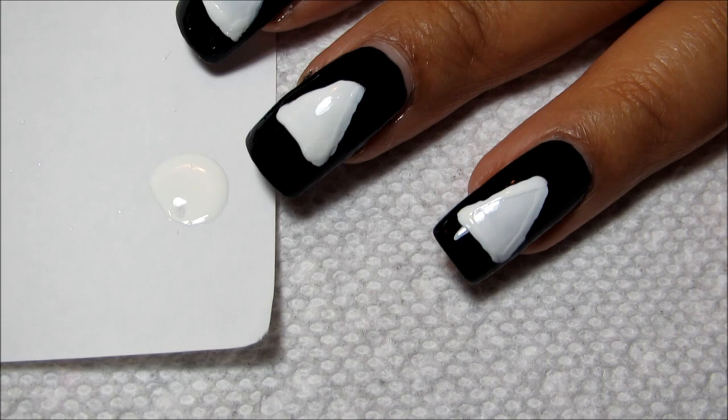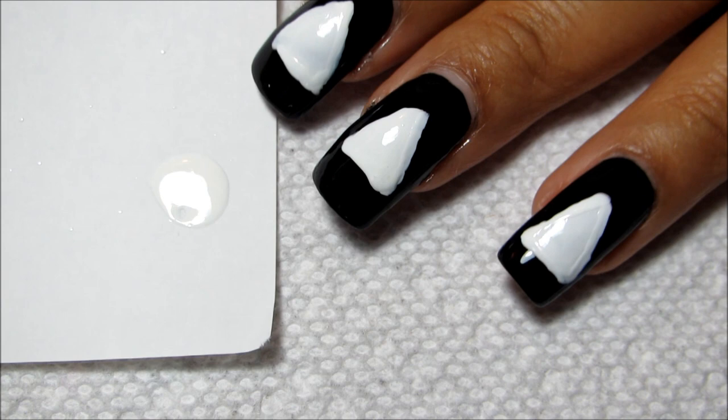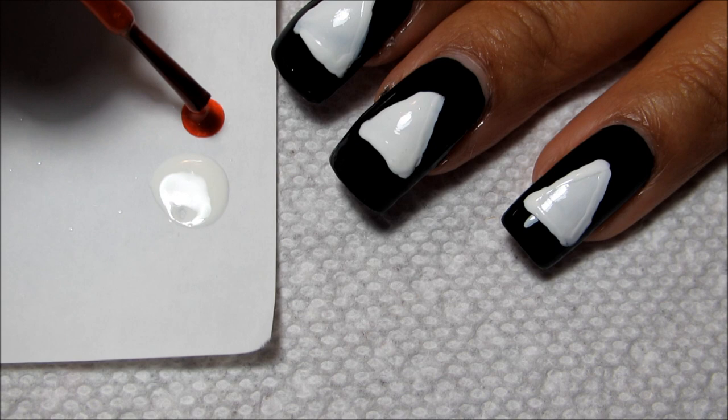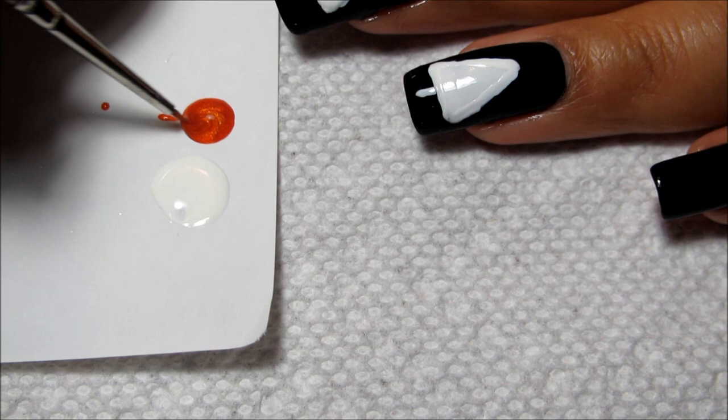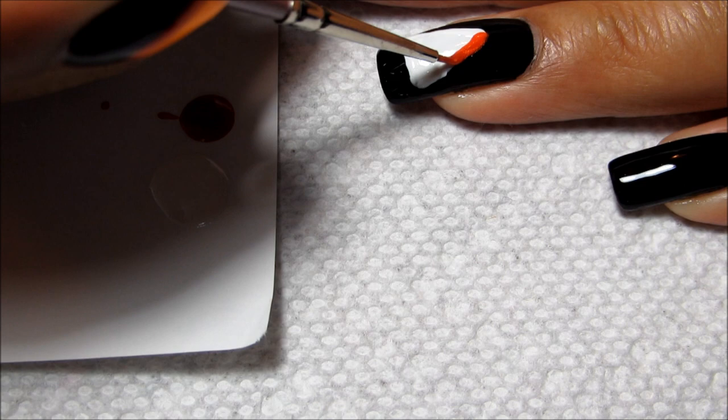For that darker orange around the edge I'm going to be using China Glaze Free Love. I'll dab some of that out on my scratch paper and with my same small brush — cleaned off with polish remover — I'm just going to start going around and basically outlining the edges with this darker orange.